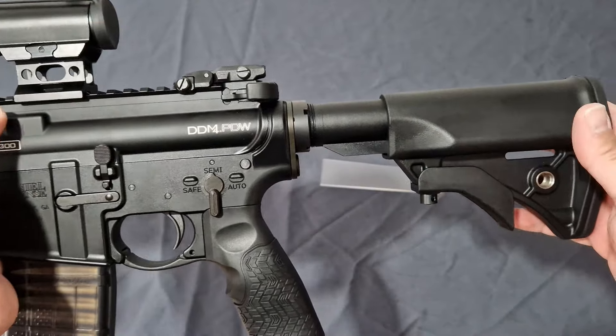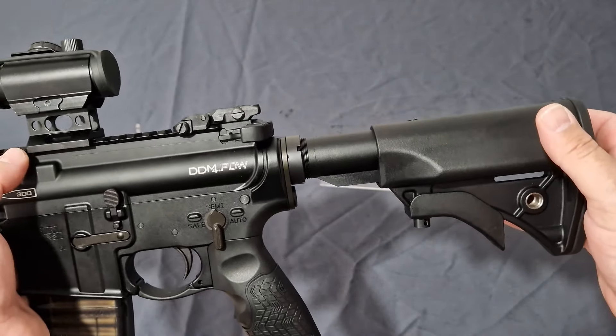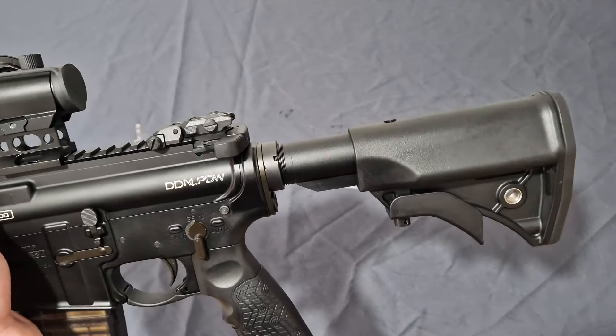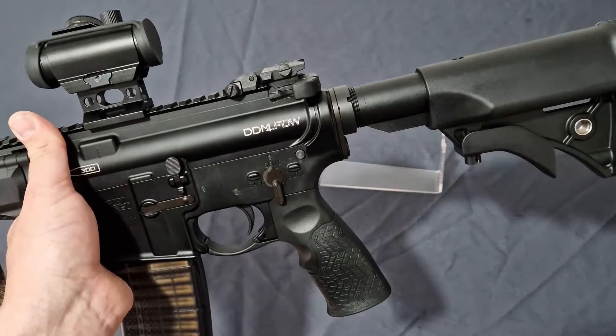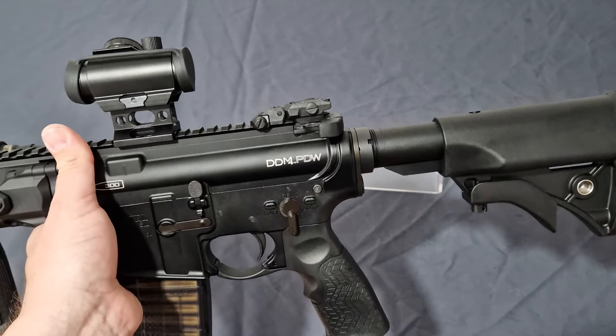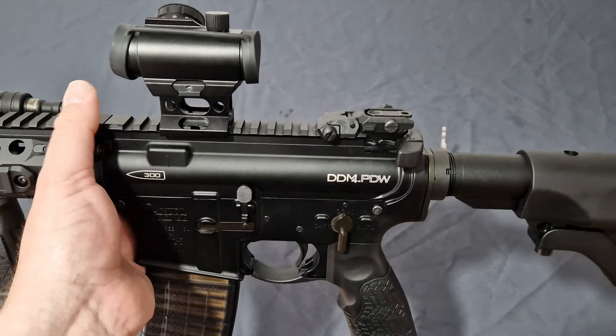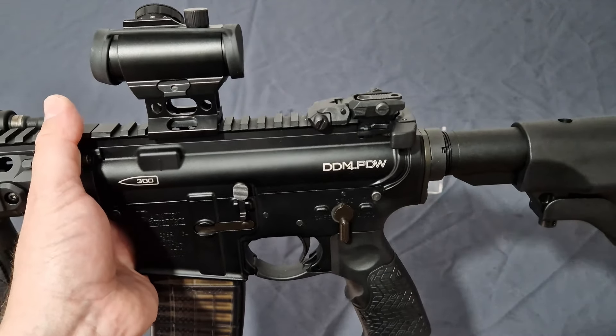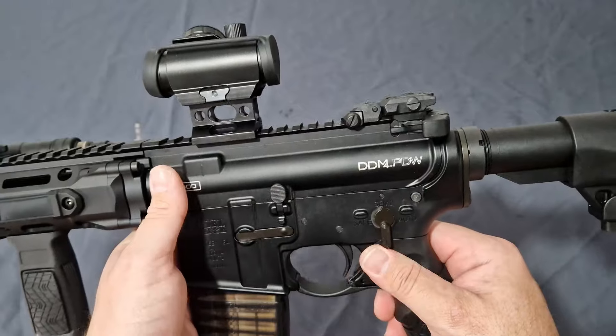But Sema decided not to do that, just like when they did the Noveski M4 — it comes with a standard SOPmod stock and an A2 grip when it should come with the Magpul furniture. We've all seen the Navy SEALs photos, we know what it's officially kitted out to be. It's not one unique soldier — every soldier is using the Magpul MOE stock.